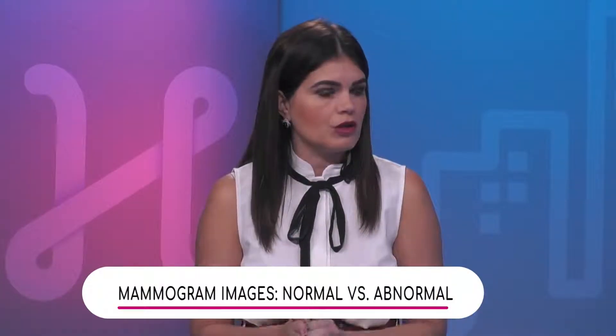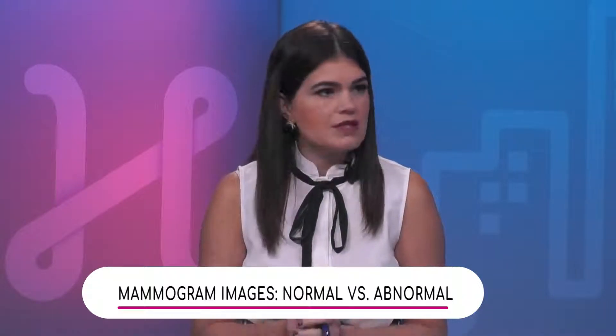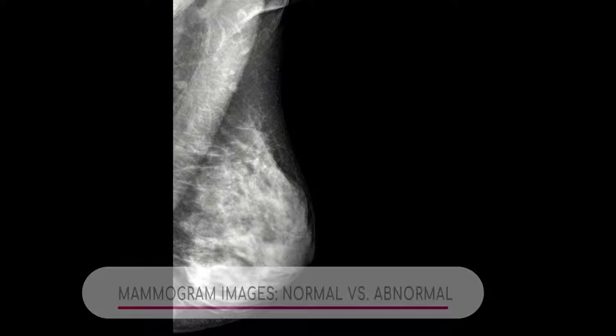Let's talk about mammograms and what exactly to look for. We have two images here — one of a healthy breast mammogram and one that is concerned for cancer. Can you talk to us about this particular mammogram?